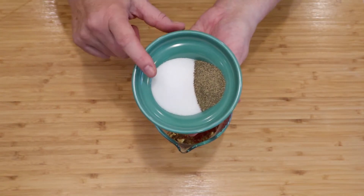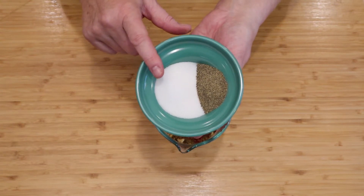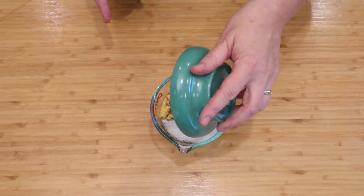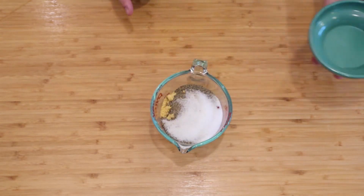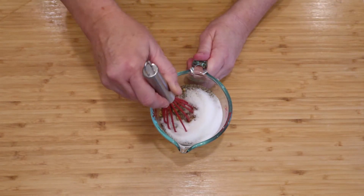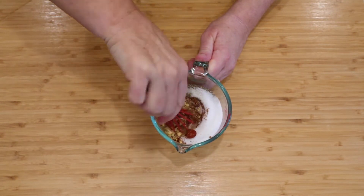This is a spice blend, so there's salt — but you don't have to add it if you don't want to. Two tablespoons of salt and two teaspoons of black pepper. Now just take a whisk, fork, or spoon and blend this up until the spices are evenly distributed.